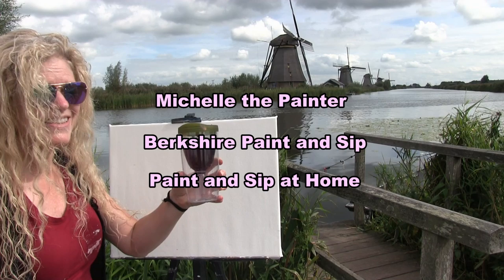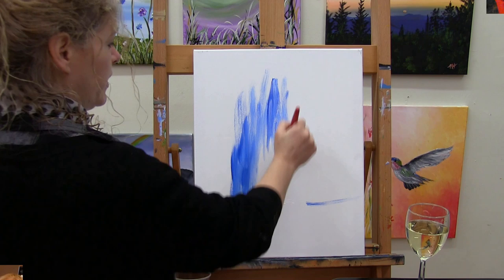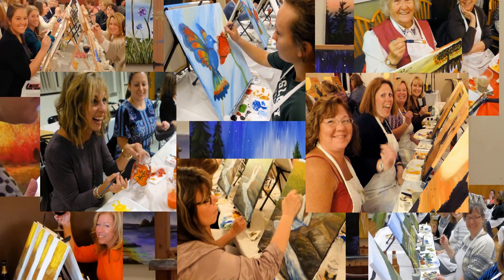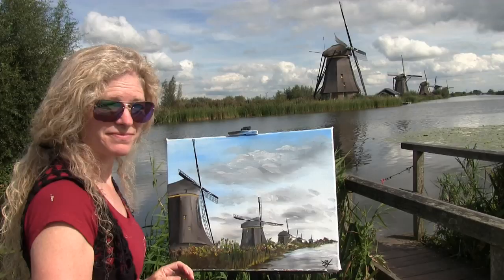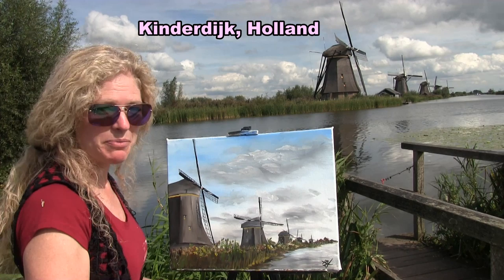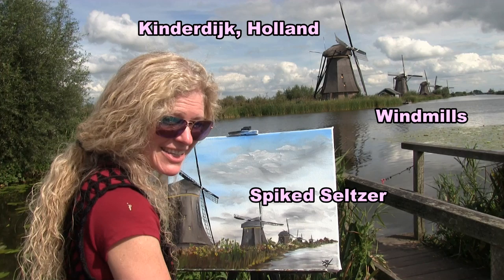Hi there, I'm Michelle the painter from Berkshire Paint and Sip, and this is Paint and Sip at Home. Today I'm in Kinderdijk, Holland, painting these incredible iconic windmills. I'm going to be sipping on a spiked seltzer called Lavish — it's got absinthe in it, so I'm not quite sure how that's going to turn out, but let's get painting and sipping.